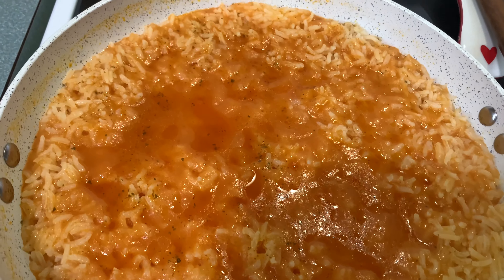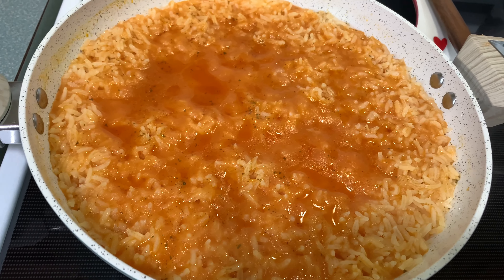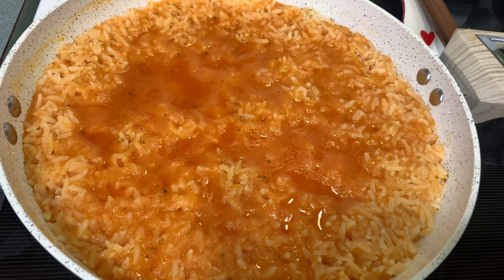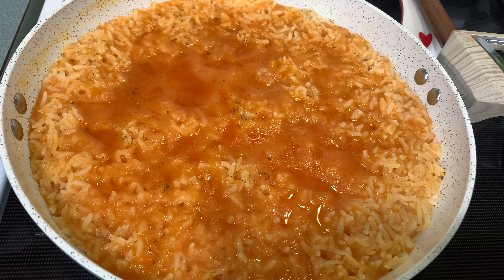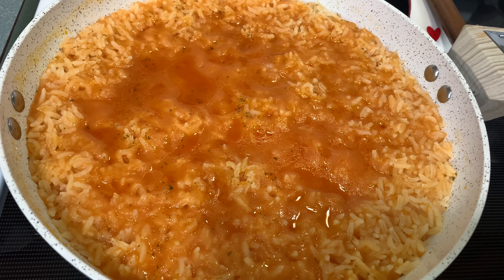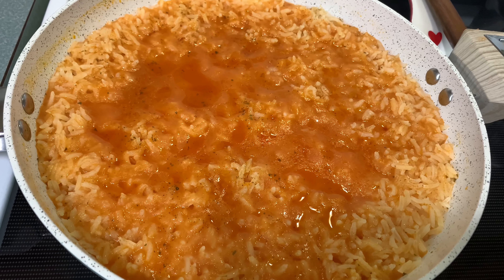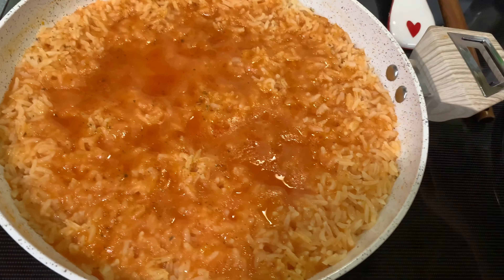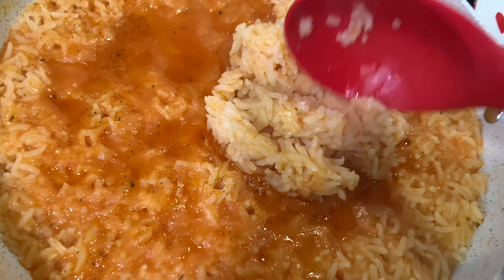Ten minutes have passed and the rice is ready! Oh my goodness, look how delicious it looks. I like this rice a little bit juicy, but if you like your rice more dry, you can use only three and three-quarter cups of water. It has a little bit more juice from the tomatoes — that's why my daughter, my son, and I love this rice. I'm gonna take a spoon and show you the final result — it's super smooth. Oh my goodness, it smells super delicious!